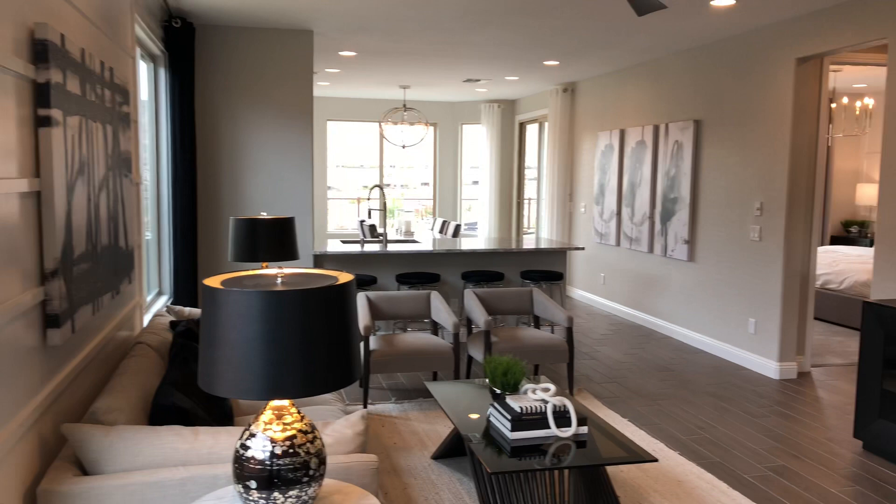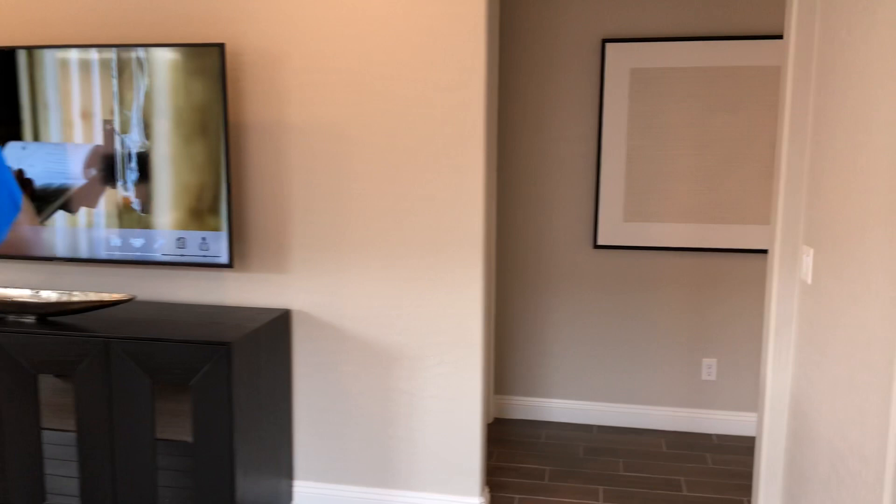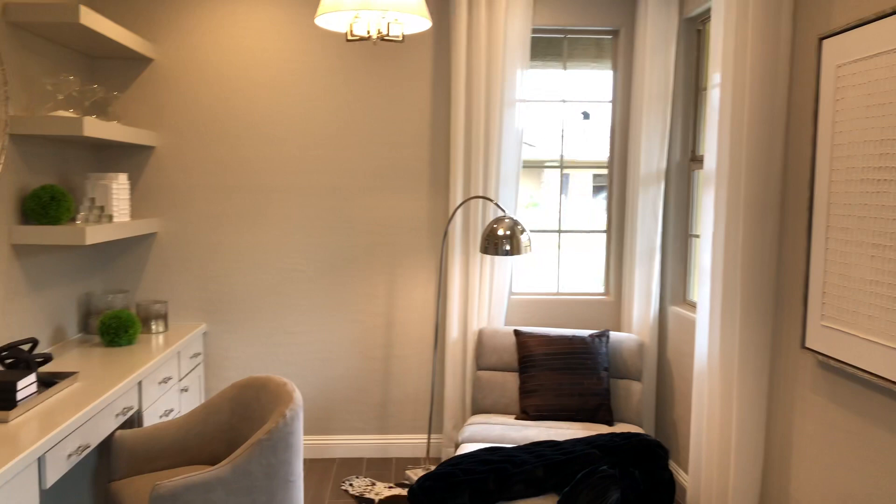And as you come in, you've got a den right out the front. Beautiful little den here. You've got views out the front.